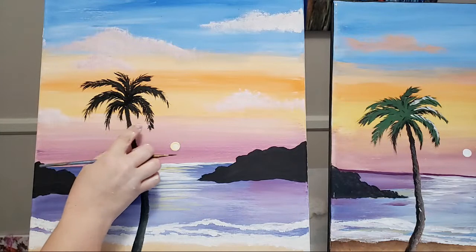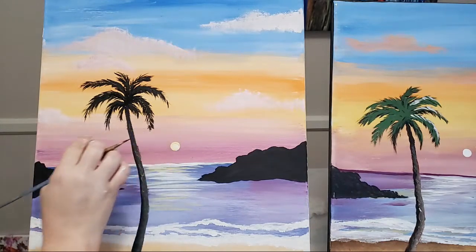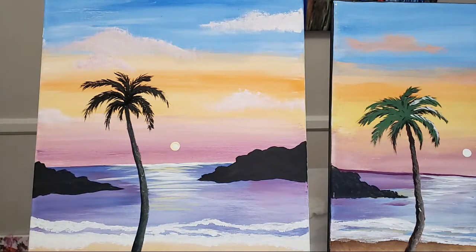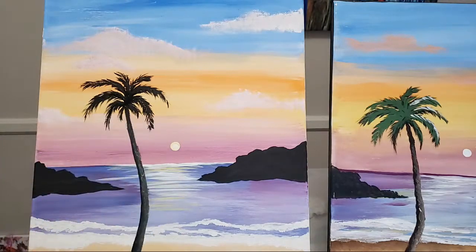Looking at it from a step back, I feel like some of these ones are a little bit short, but when I go in there with the green I can extend them and fix it up. Doing it this way - adding the black first - really gives it depth, and it gives you some practice before you do the green. You can absolutely leave it at this stage as well if you like the black. Silhouettes are always great too.